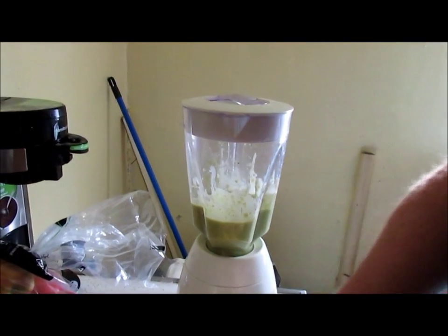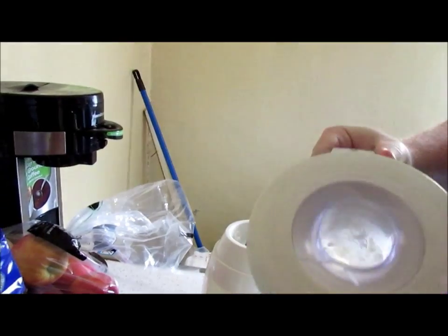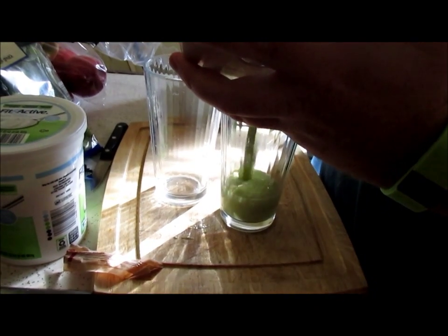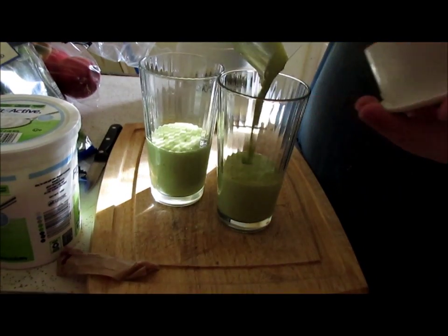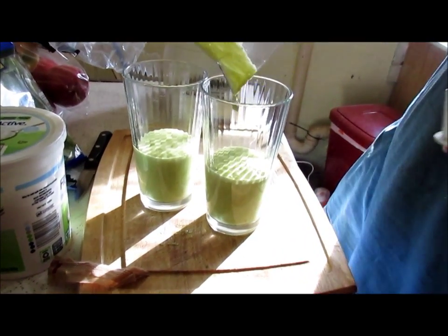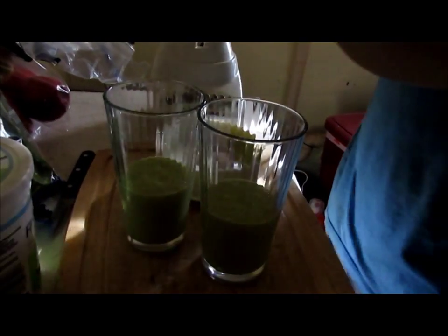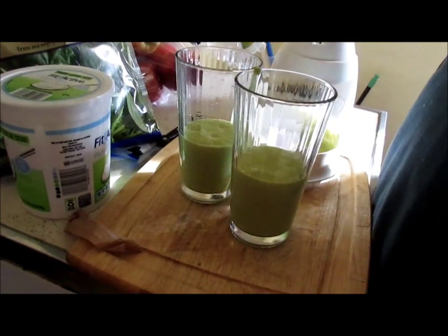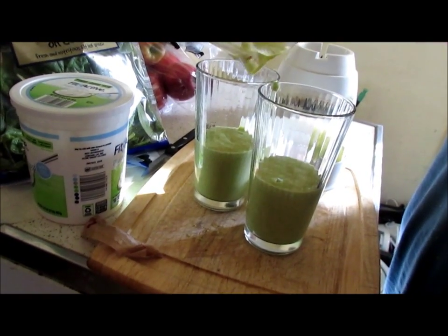This is going to make two servings. These are 16 ounce cups, so it makes two servings — two eight ounce servings.